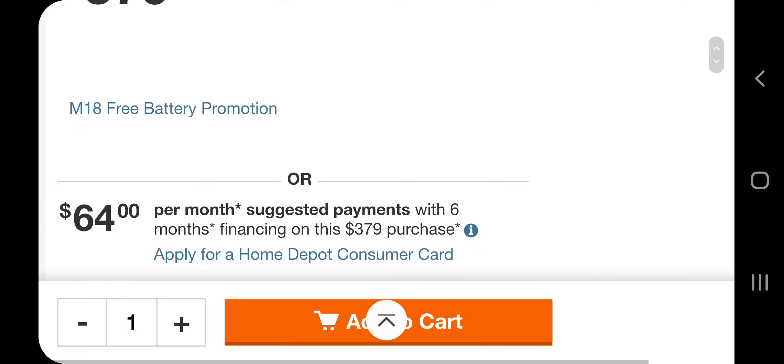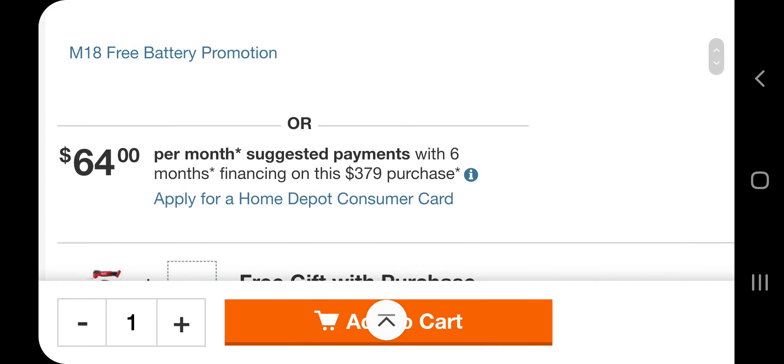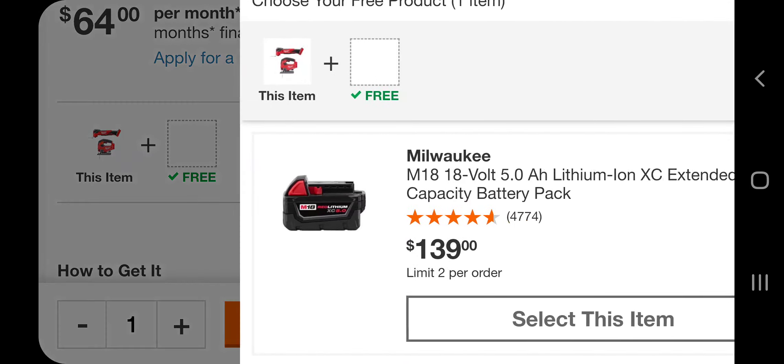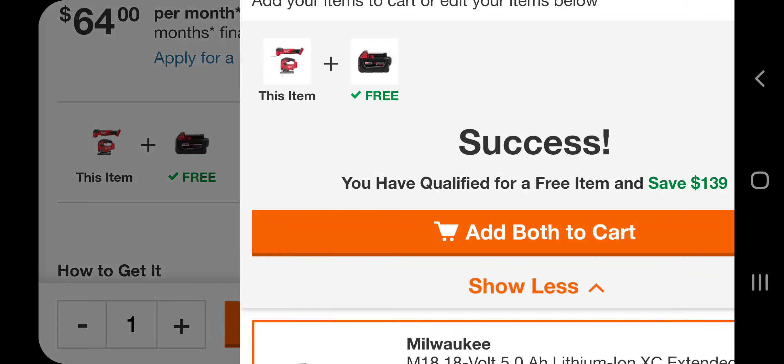If you look down here, you get to choose a free battery. Go down and select the option — you're getting a five amp hour battery with this kit.